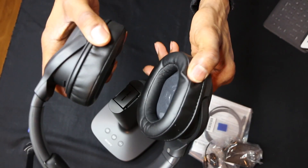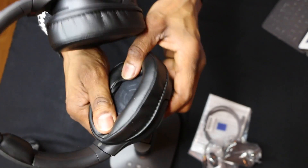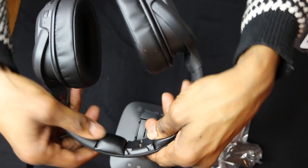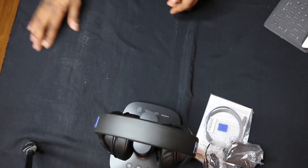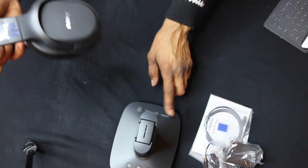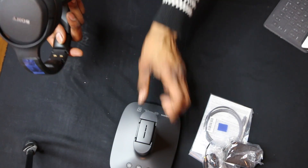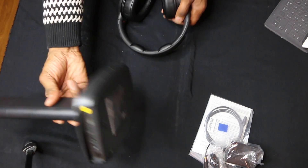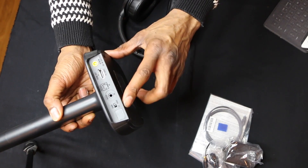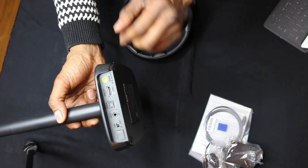Let's take a look at the headset. We have a nice soft cushion here — very nice. Looking at the base, you're able to charge just by placing it on the dock. It has connectivity points for HDMI, digital optical cable, and wireless. It supports Dolby audio and DTS for surround. You can change your sound field and input. On the bottom we have gain high and low, audio in, optical cable, HDMI ARC, and the power cable.